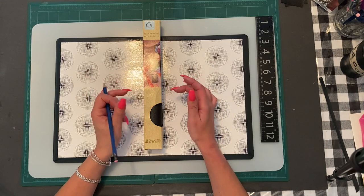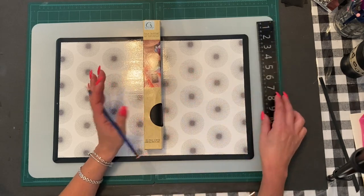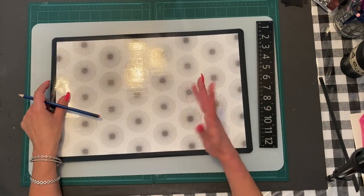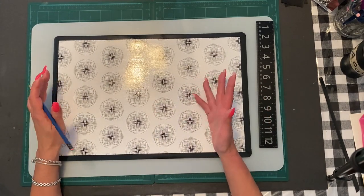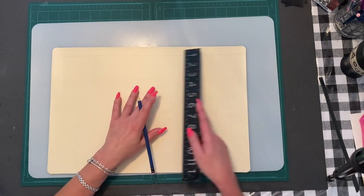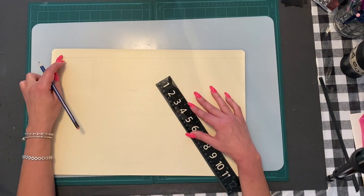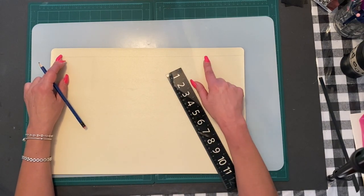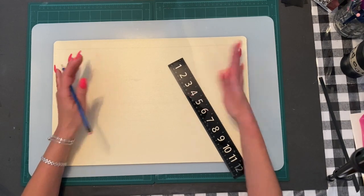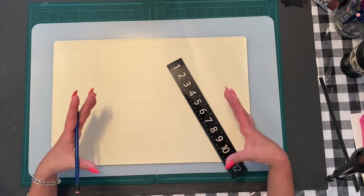I haven't seen any placemats in my local Dollar Tree that I'd like to make a purse with, so I thought I'd incorporate the leather and change it up a bit. I also want to add a lining to the inside of the purse instead of leaving it blank. What you're going to need is two placemats from Dollar Tree — it doesn't matter what print is on them because you won't see it. Flip it over and cut just under an inch off the top.